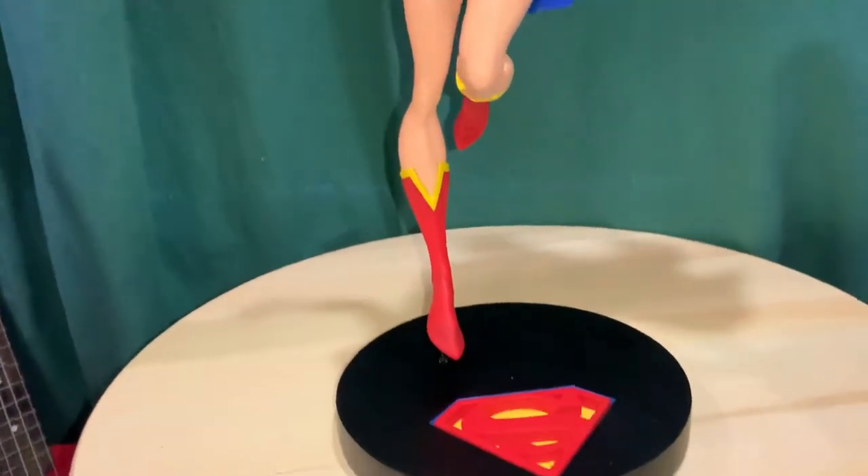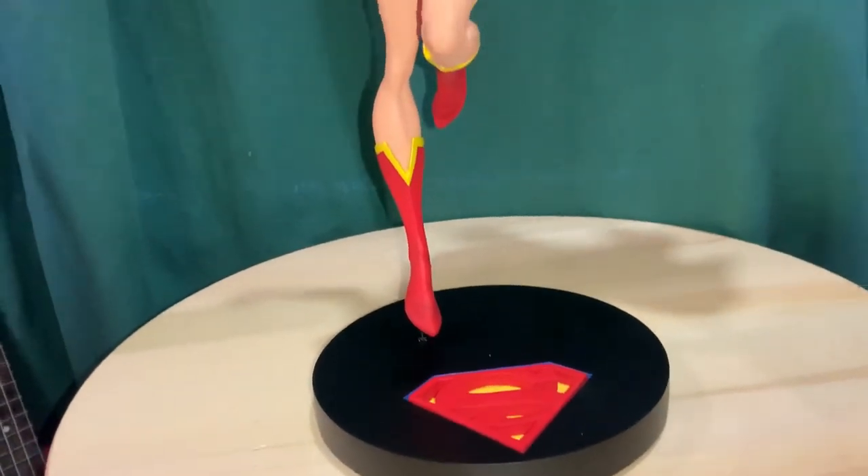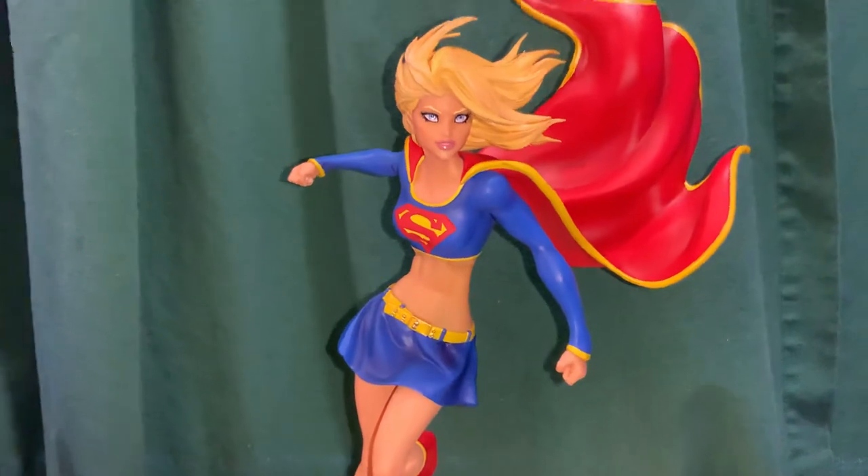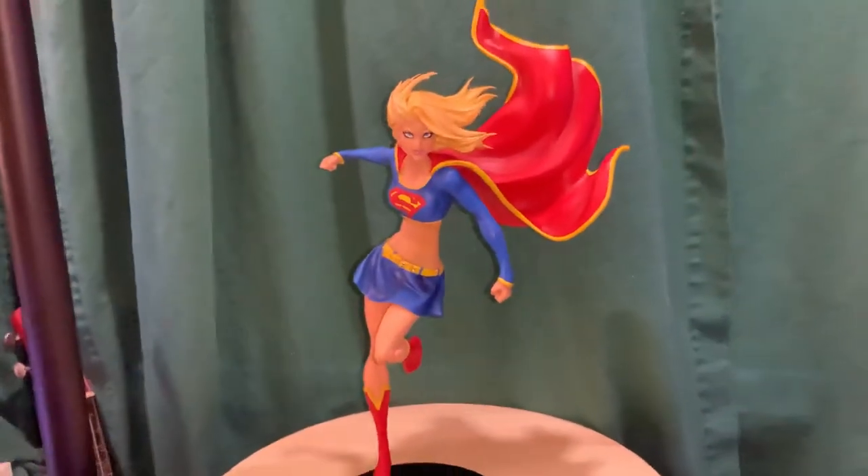So there you go — that's a quick look at the DC Designer Series Michael Turner version Supergirl statue. Thanks for watching!